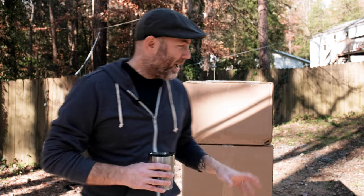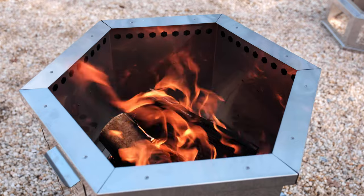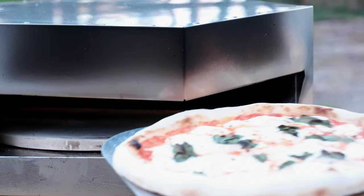Hey everyone, today it is gorgeous outside. It's 70 degrees, it's sunny, couldn't ask for better weather. I've got three boxes right here from a company called Hot Ash. They sent me their three-in-one smokeless fire pit, grill, and pizza oven.